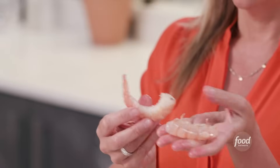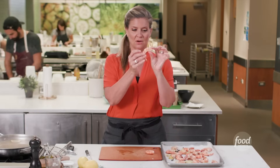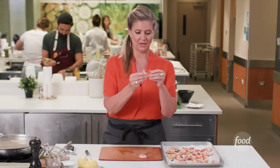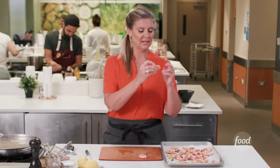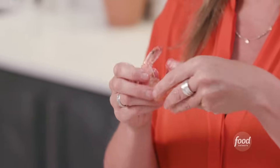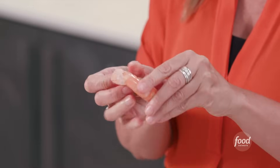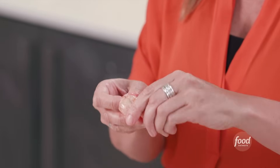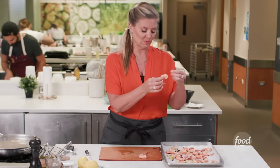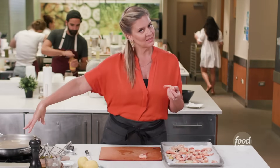Even if you can't get the hang of doing it from the middle, start from the top. Just open it up so that you can peel down to that tail. Make sure you get all of it off. It's more obvious on some shrimp where the vein is, and on some it doesn't look like there's one at all. But you have to open them all up to find out — you're not losing that much shrimp, you're really just cleaning them.